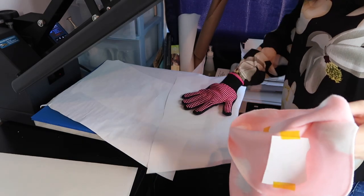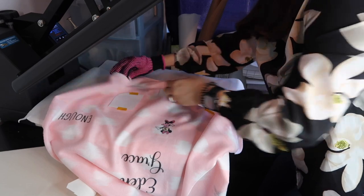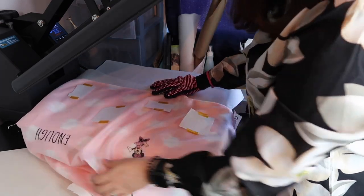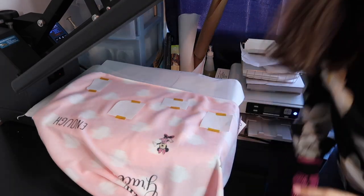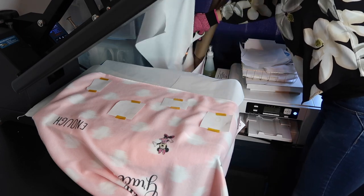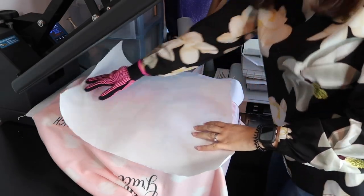I think we need to do this. We're going to miss like one of these. I'm going to get a new piece of butcher paper so that I don't dirty my heat press. Let me just push this a little bit back.